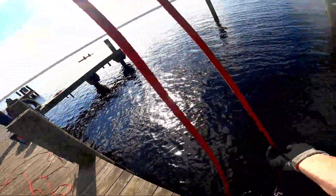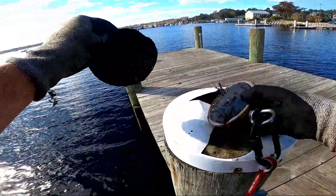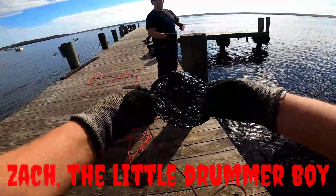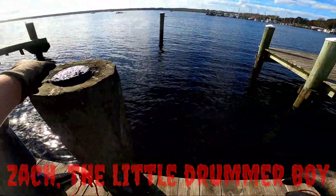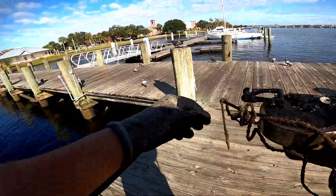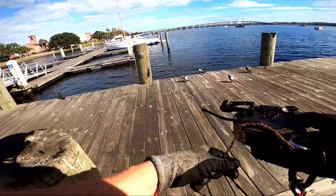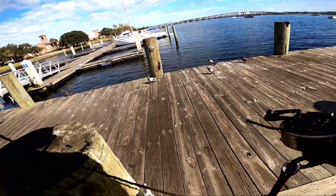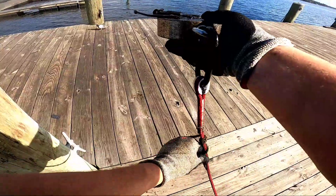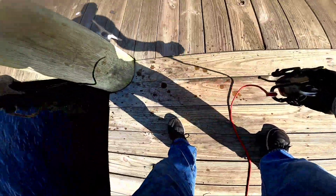I've taken the hook off and I'm back to just using the magnet. Not really sure what this is — looks like maybe the top to something. Just a piece of nails. We got some rope that has decided to wrap itself around my rope. That's not how this works — that's not how any of this works.